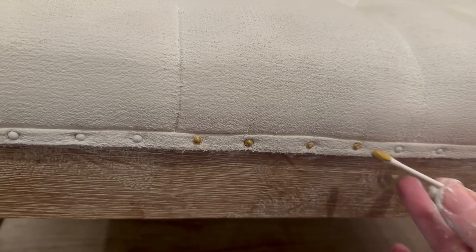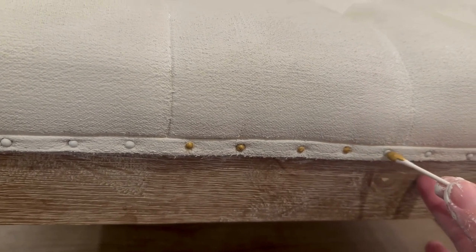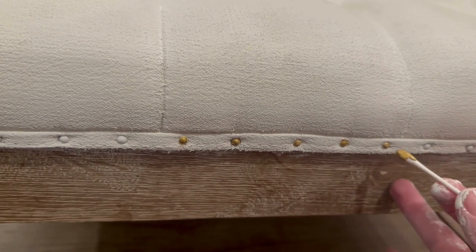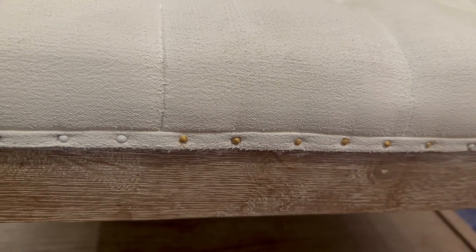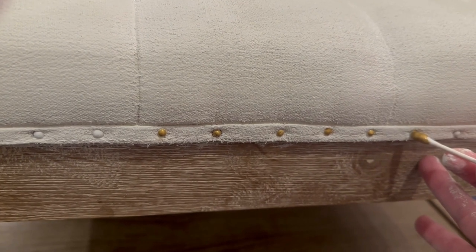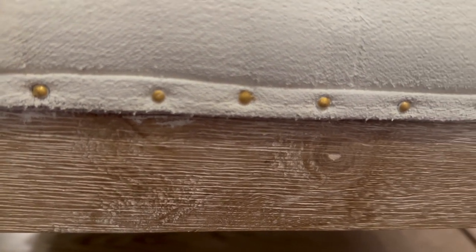I'm using this beautiful gold paint I got for less than three dollars at Walmart, and I'm using a Q-tip — all I'm doing is dabbing it over these nail heads to add a little touch of gold. This looks so beautiful. It's funny how the simplest touches can add such a big impact on your piece. I am extremely happy with how this looks — it was very easy to accomplish.